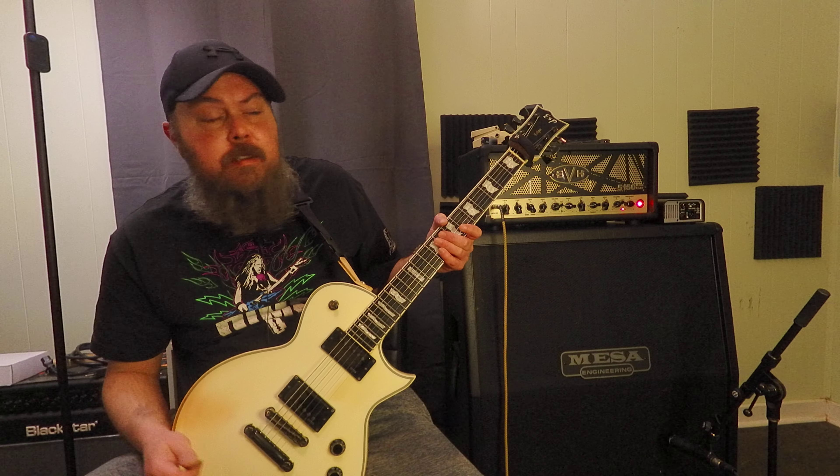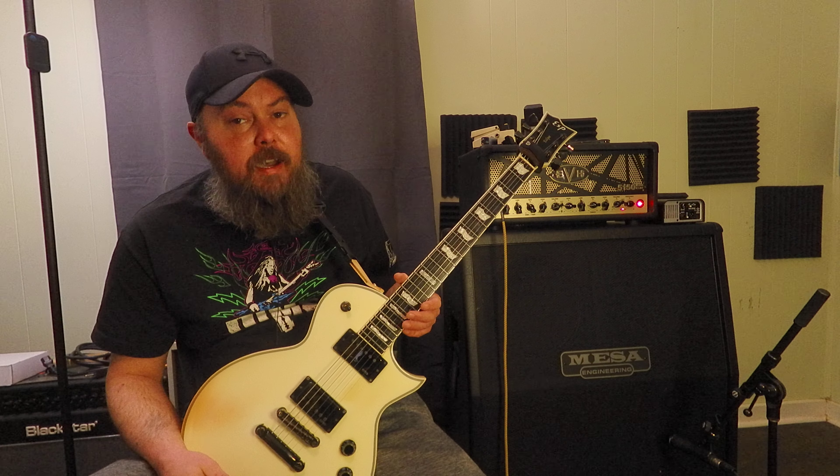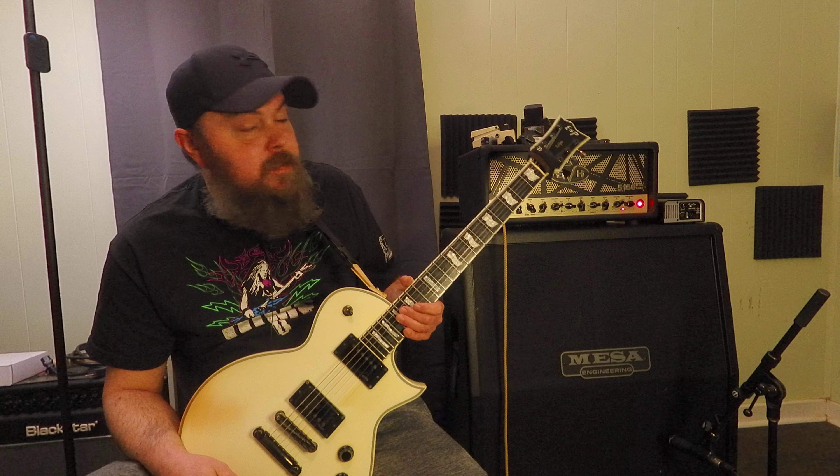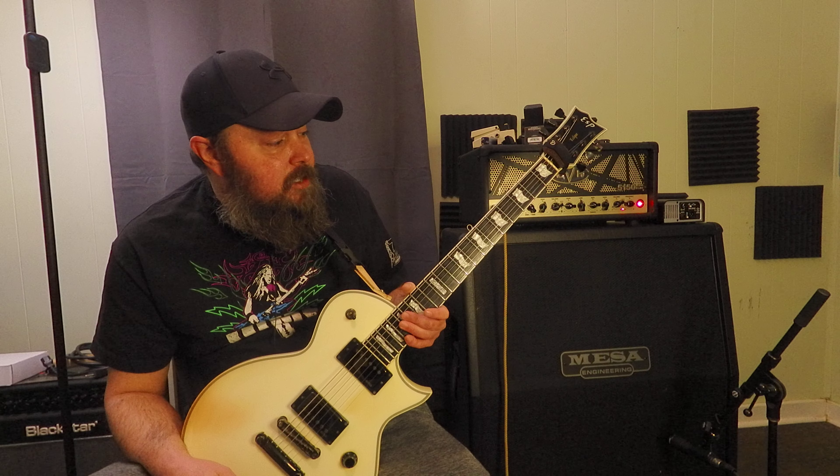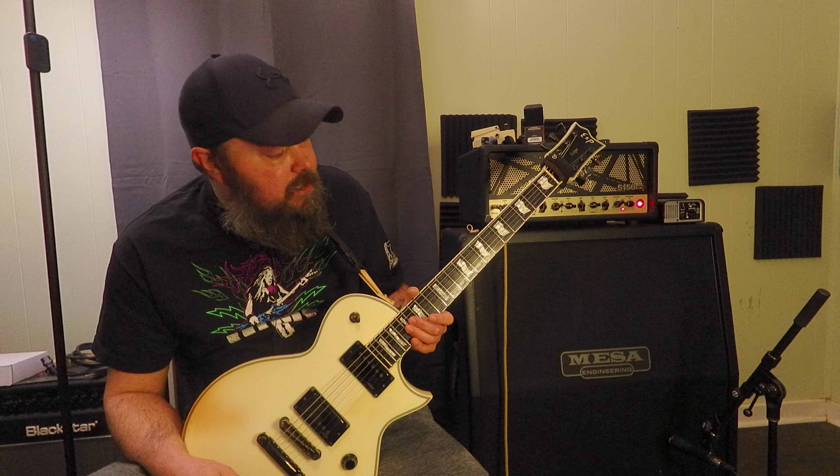Two guitars you guys know I just sent back — they were both LTDs — and among several issues, the biggest issue was stainless steel frets. Everybody is like, you have to have stainless steel frets now. But do you really? No, you don't. So the reason I brought out this ESP Standard Series Eclipse — this is one of the last ones they made before they went to the E2.